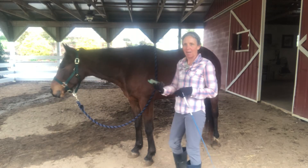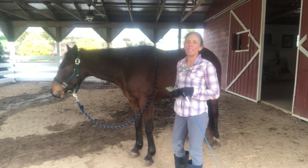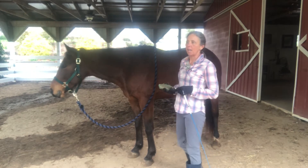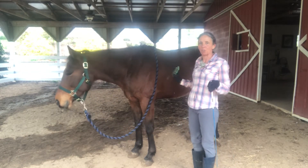He would kind of shove past, and if he was restrained, he'd kind of pull against the rope or the halter. We've been working on getting him to just stand quietly without restraint.